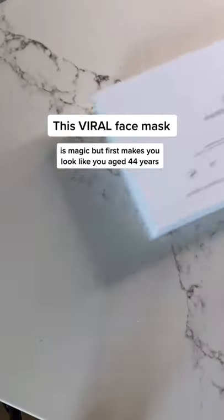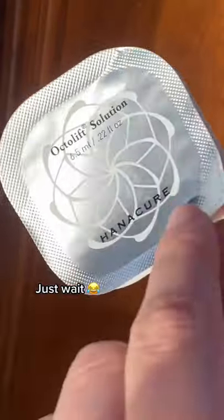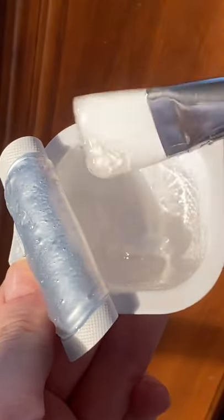This spiral face mask is magical, but briefly makes you look like you have an age filter on. You get to feel like a scientist mixing the solutions to create the gel.